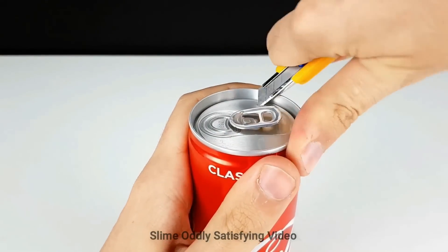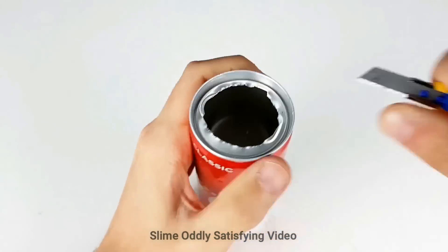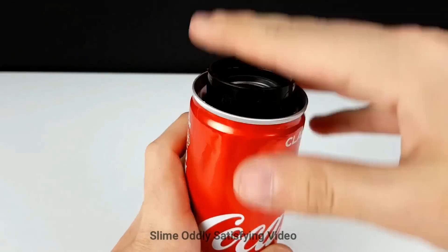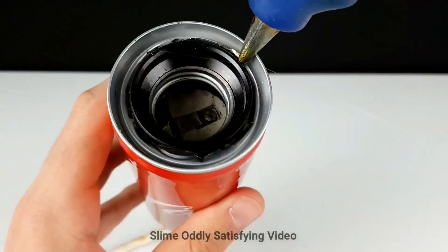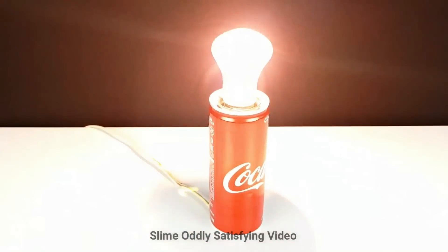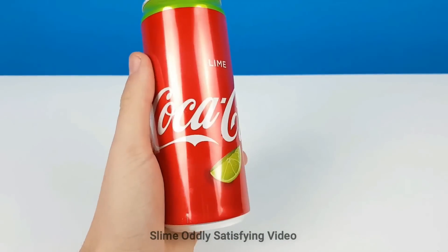You can also use the can on top of your head — if you get the can cold enough, you can put it on your head for a headache. This next one is going to be a lamp made from a Coke can. It's a little bit more complicated. You're going to put the base of a lamp inside the can, then put a light bulb on it and it works.